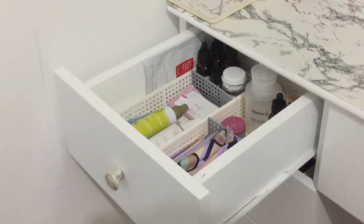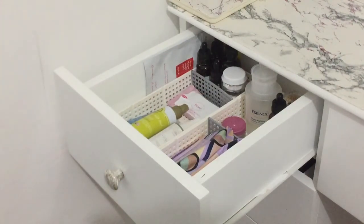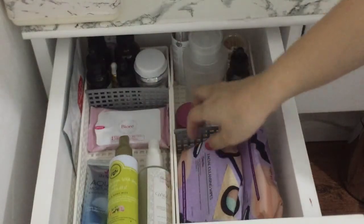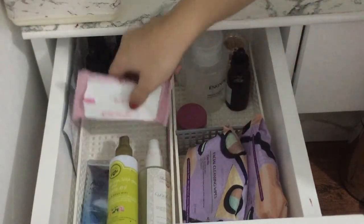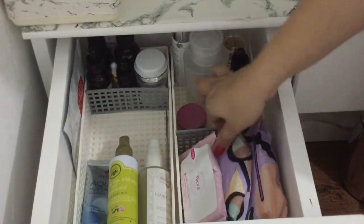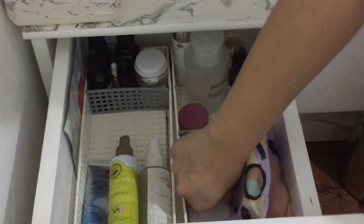So ito naman yung skincare cabinet drawer. Gusto ko din madali siyang kunin — hindi na ko yuyuko. So dyan it's cool — meron ako dito wipes, official wipes from Biore and Watson.